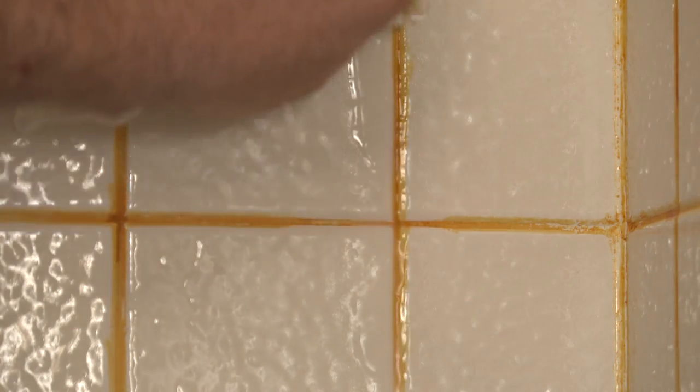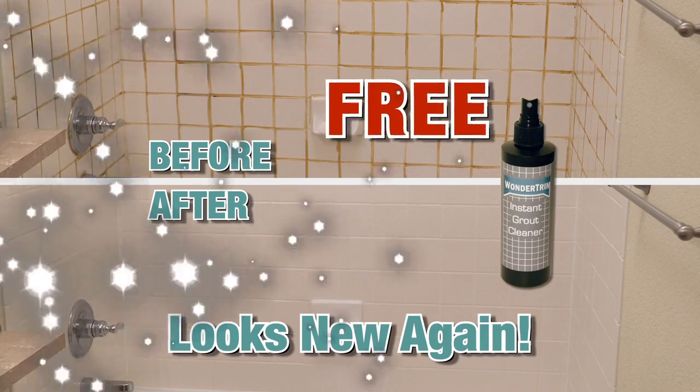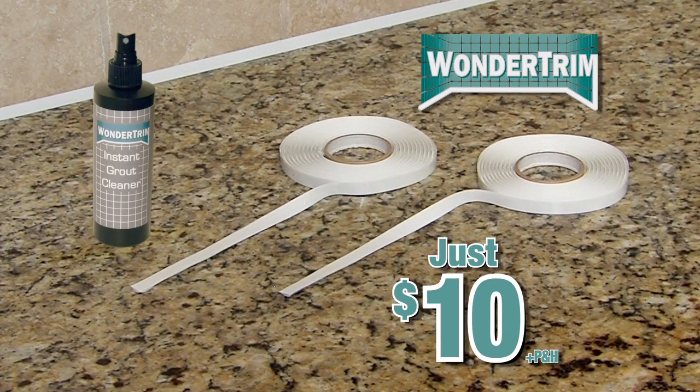But I'm not stopping there — I'll even include my instant rug cleaner to make your tile look like new again, yours absolutely free. You get it all for the amazing low price of $10. Here's how to order.